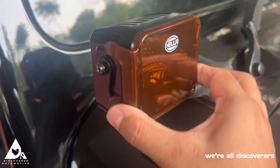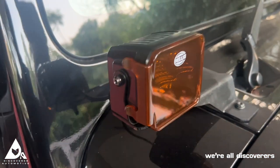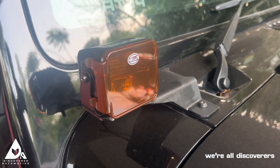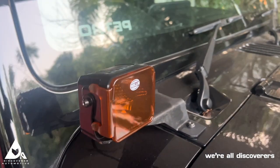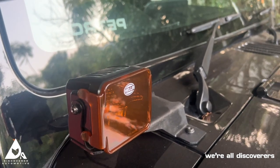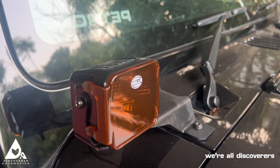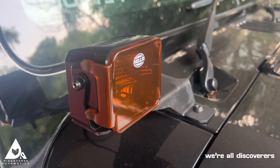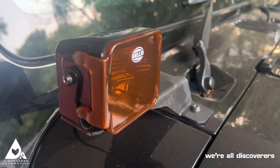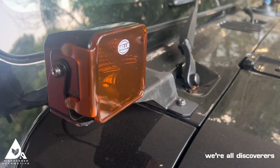They don't move around, don't jiggle about — no vibrations, nothing. You can use these whenever conditions get foggy or heavy rain, so that the glare from the reflection of white light does not affect your eyesight at all. We'll showcase the functioning of these lights with and without the filters — stay tuned.